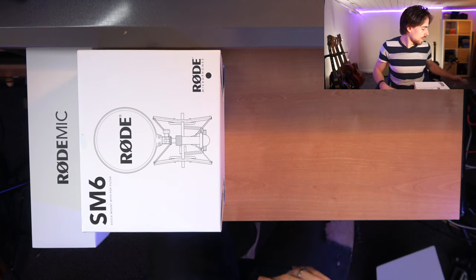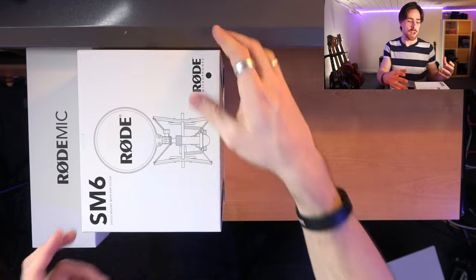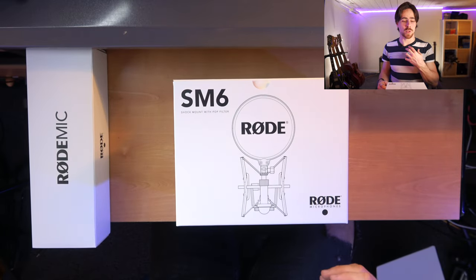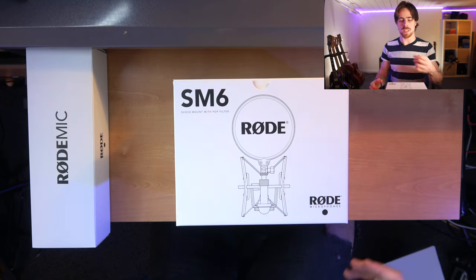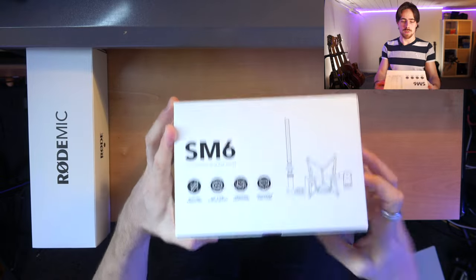Not only just for singing, but most people that have camera microphones have Rode microphones as well. And even the microphone I'm speaking into right now is a Rode wireless one — it's a lav mic connected to my Rode wireless through my camera.